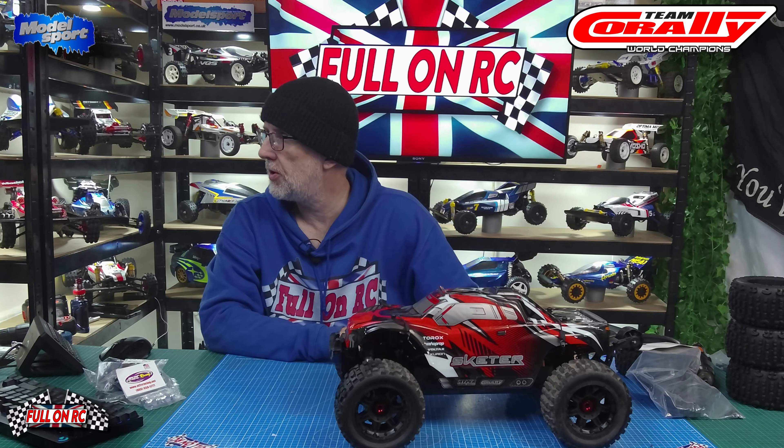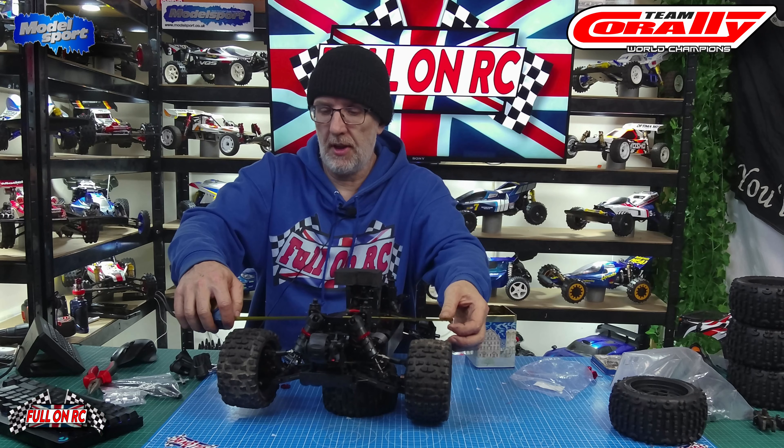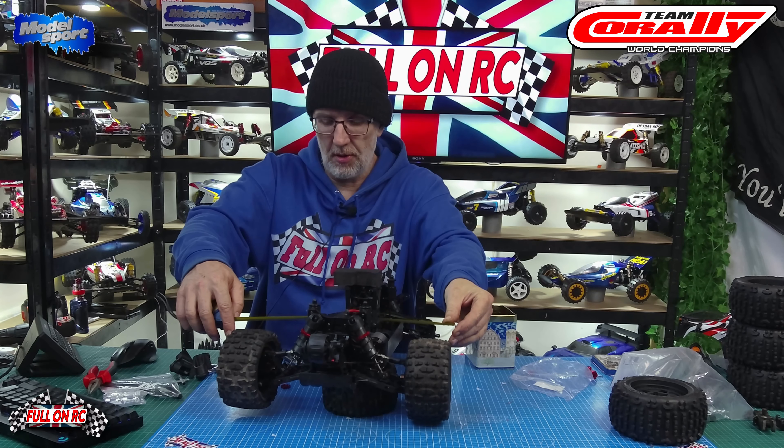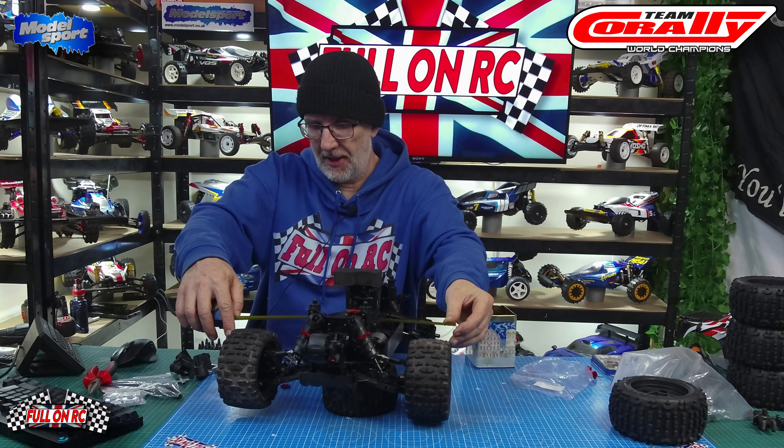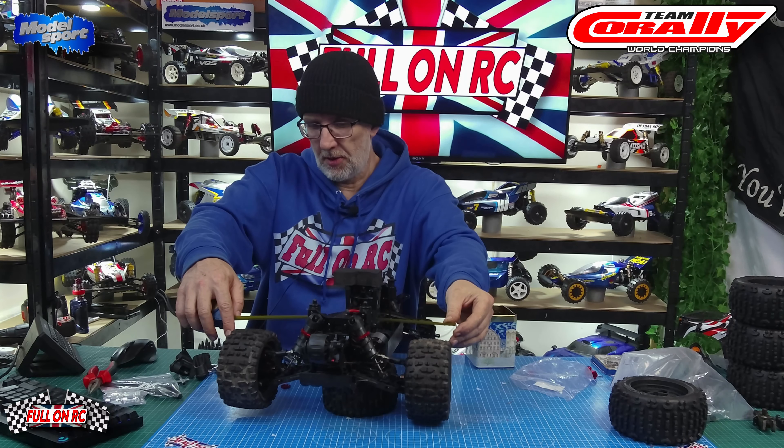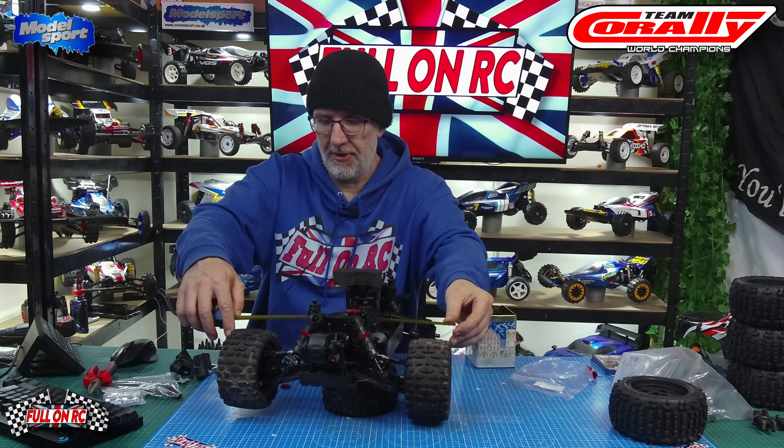We're going to start by working on the back first, measure how wide it is, and go from there. It shouldn't be too much work — basically pop the wheels off and change the hubs. And there you go — the back is done and we've gained an inch, so it was 14 inches and it's now 15. Overall we've gained half an inch.